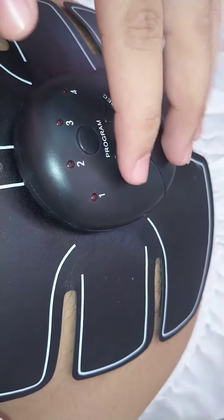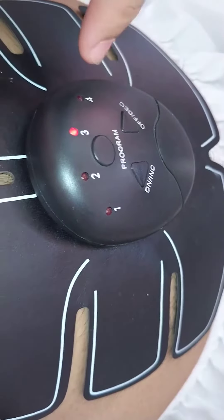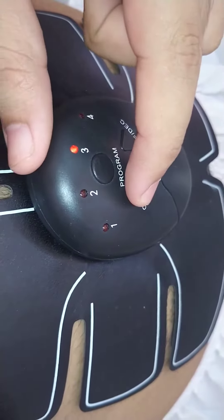I'll install it on your tummy. You press this on button and it starts shooting electrical pulses to your abdominal muscles. You can increase the intensity here.